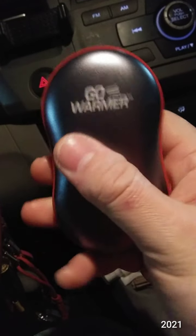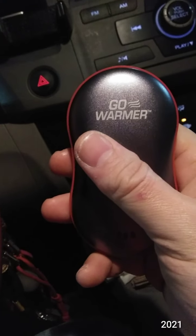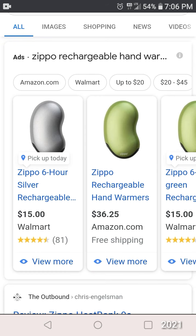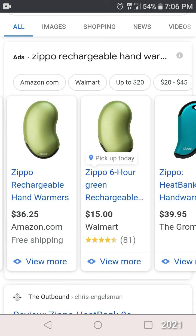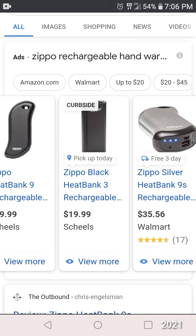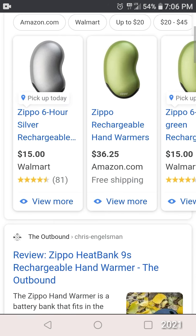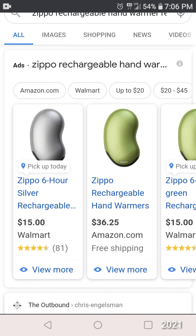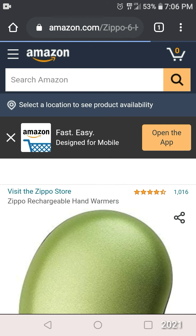Yeah, it's warm. I could have sworn that this six-hour, bean-shaped one — the kidney bean shaped one — was $29.99 at Walmart. So I don't know if they have different ones. This one says six hour. I didn't really read it. I didn't see any $15 ones at Walmart though.